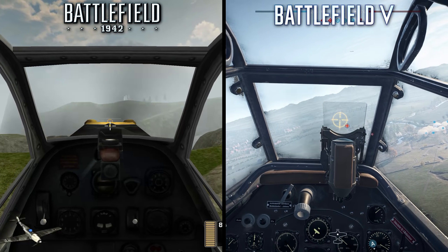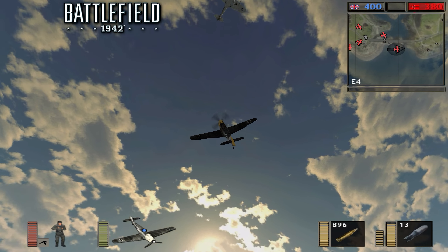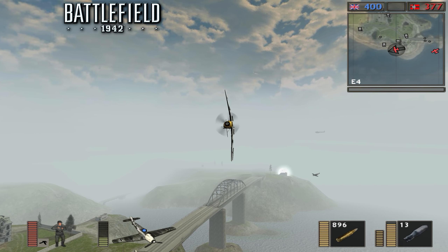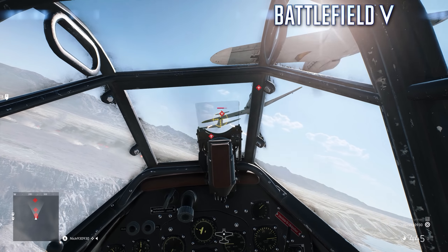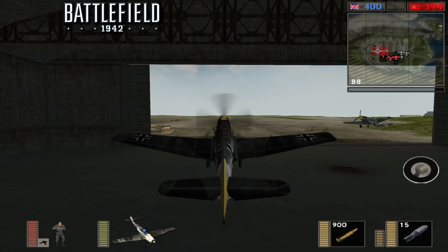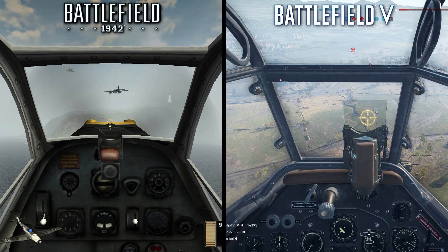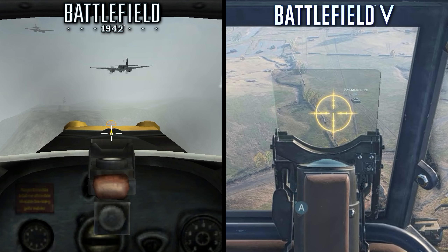The airplanes have also seen some nice changes, making them significantly easier to fly than in 1942. The planes in 1942 had much more weight to them, making maneuvers like rolls and flips more difficult, as you need to sort of swing your plane around. Planes in BF5 seem to behave the same regardless of whether you're inverted or not, making it much simpler to control. Planes in BF5 also generally spawn in the air near the deployment, as opposed to 1942's planes, which are always on the ground inside plane hangers, requiring a lengthy takeoff. Visually, the difference between these two versions of the same plane are night and day. BF5's cockpit view offers a ton of moving dials, decals, and a much clearer weapon sight, whereas the cockpit view in 1942 features a fraction of the detail.